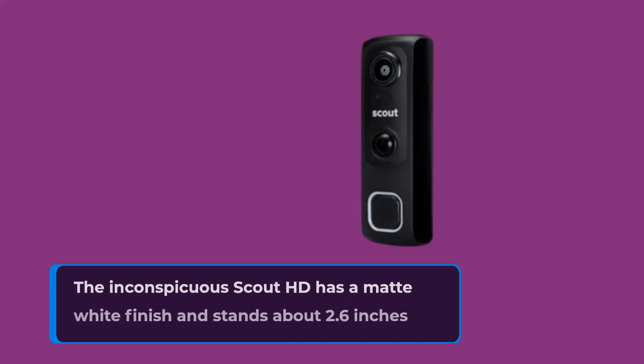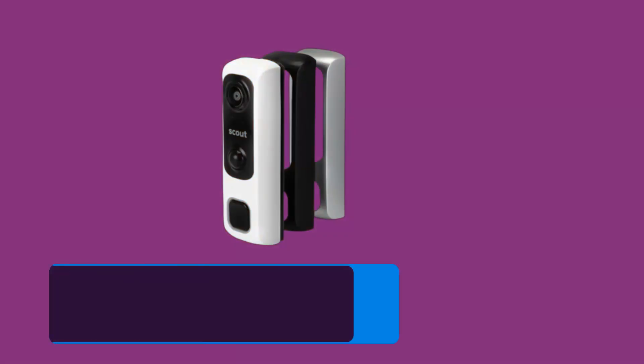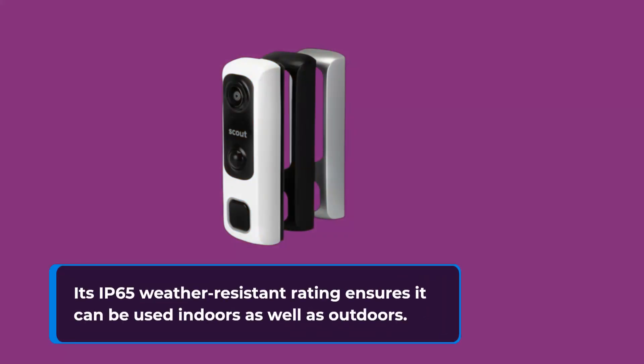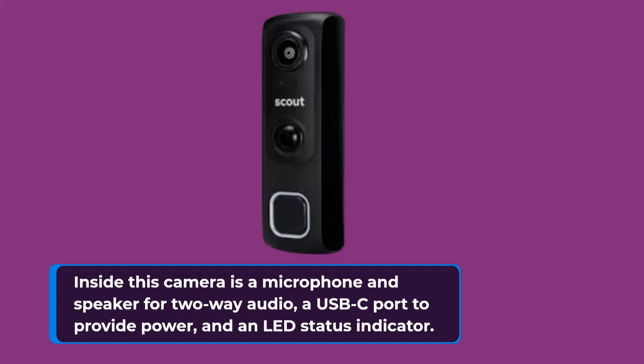The inconspicuous Scout HD has a matte white finish and stands about 2.6 inches high and 2.4 inches wide. Its IP65 weather-resistant rating ensures it can be used indoors as well as outdoors. Inside this camera is a microphone and speaker for 2-way audio, a USB-C port to provide power, and an LED status indicator.